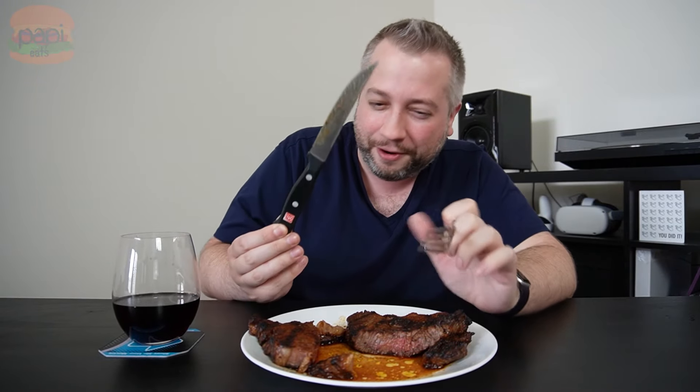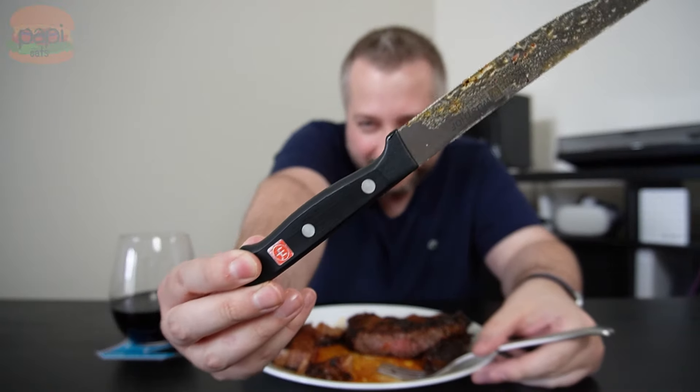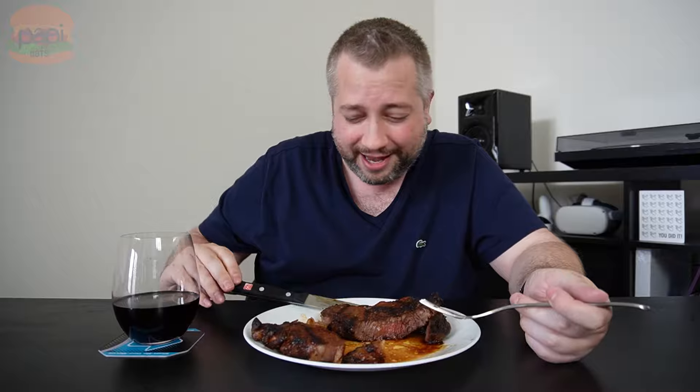If I can impart one thing onto you on this channel: get a set of Vustov steak knives. They're fantastic — so good. I only have one, I'd love a whole set, but I got one. Link in the description — go get that for yourself. Trust me. Thanks for watching guys, take care.